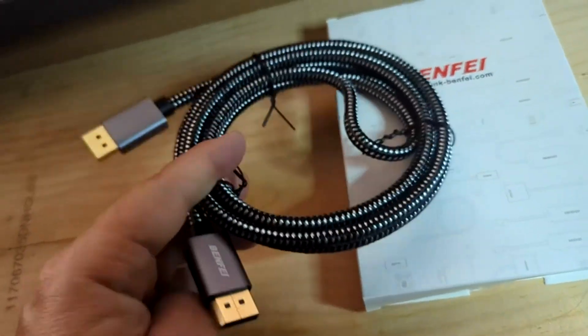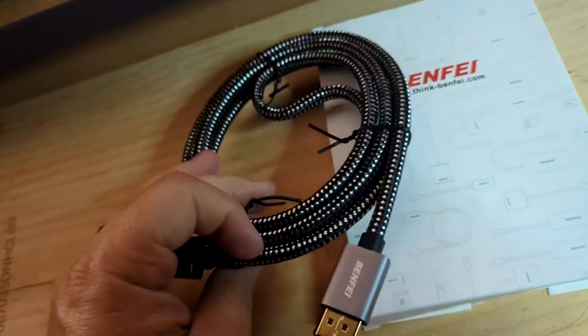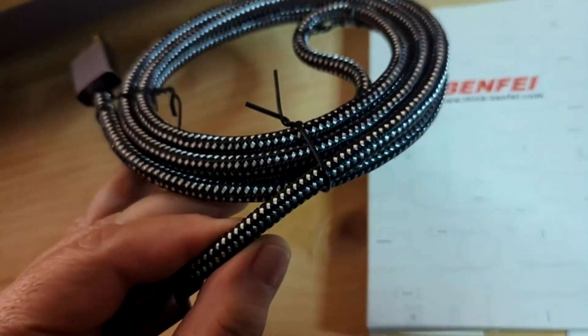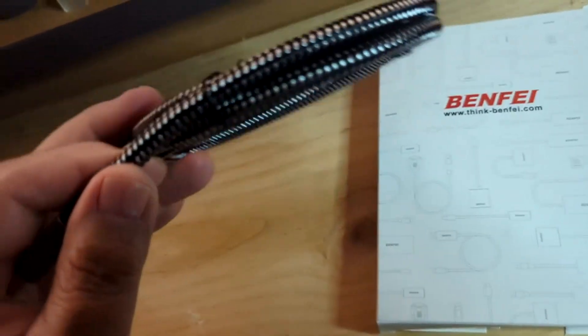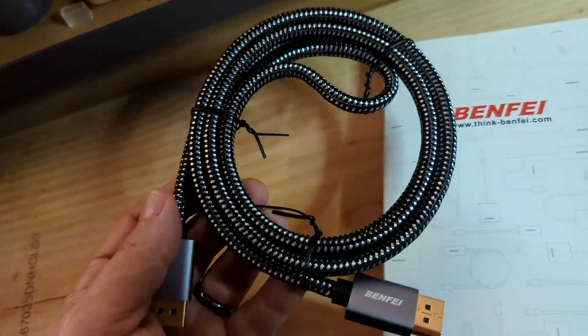So this goes from your video card right to your monitor. It's got six feet of cable, and the cable is both cloth reinforced and very heavy gauge, so it's good for conveying a lot of signals with low resistance. It's not like a cheap cable where you can lose signal through transmission loss in the cable itself.